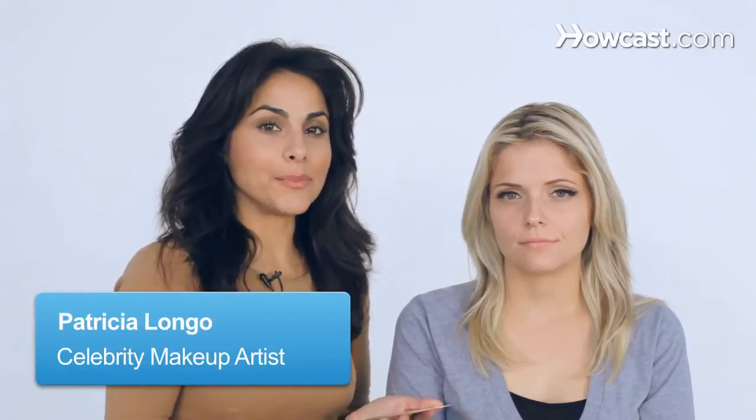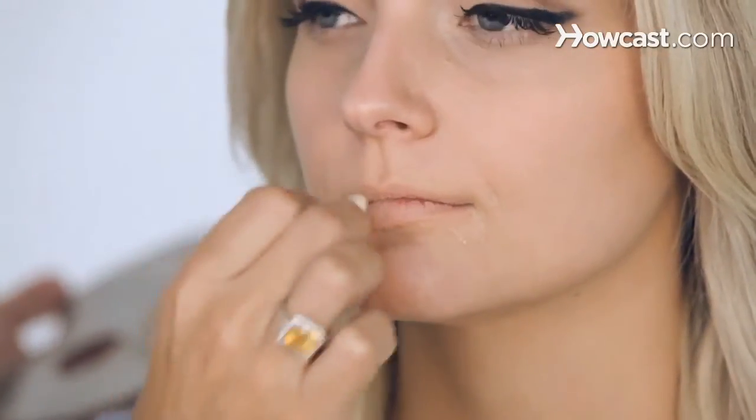When doing a strong lip, I really like to throw a little foundation on top of the lips, just like this. And I'll set it with a little bit of powder, just a little bit, so I can create a very strong line.